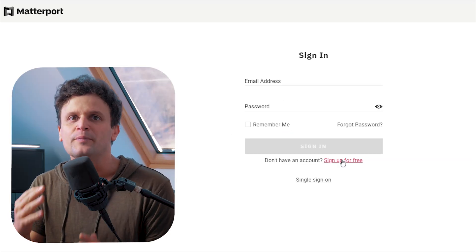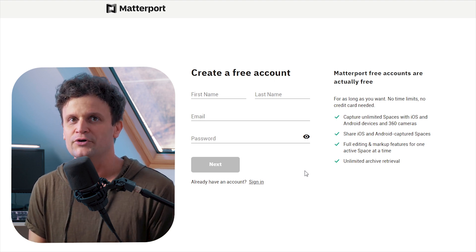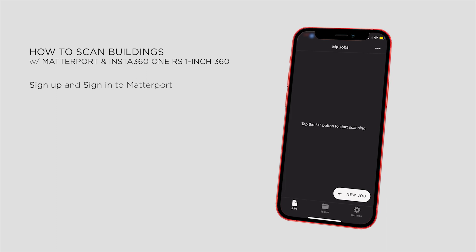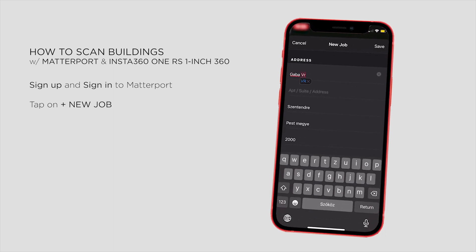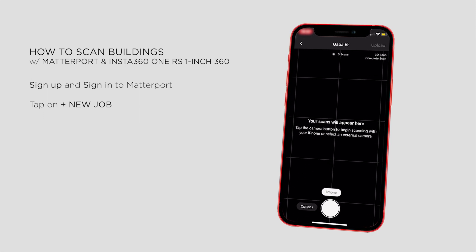As a first step we need to sign up to Matterport, and then we can create one project totally free. So if you're interested in trying this out, you can do it without any risk. After logging in for the first time, we can start creating our first project by tapping on the plus button. The app can fill in the address using the GPS data of the phone, but of course we can type in everything manually too, and start creating our first model.